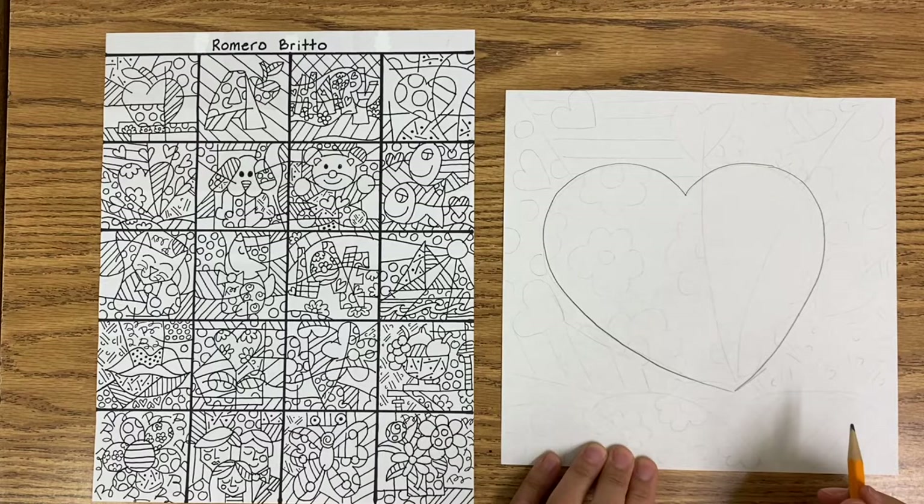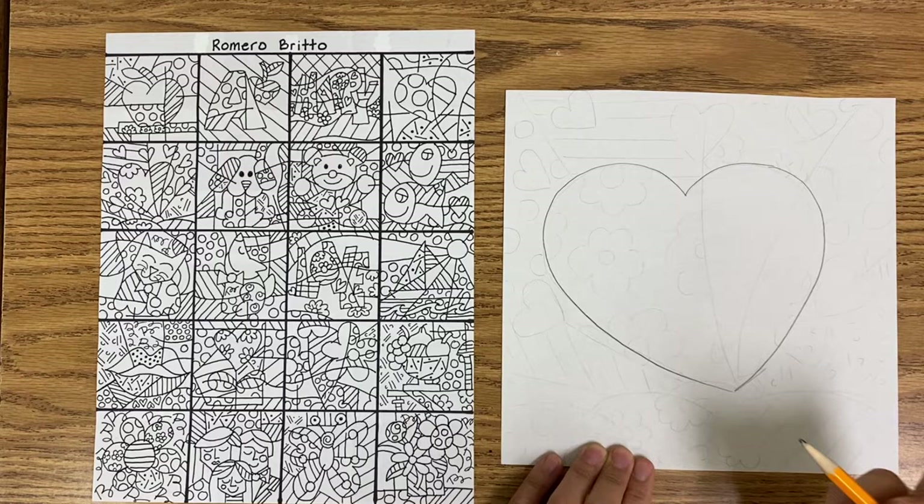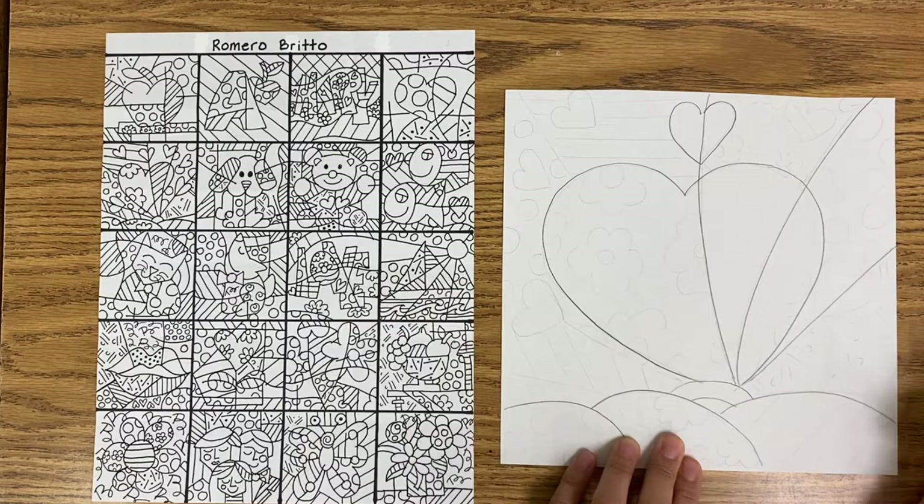One of the things that Romero Brito would do is he would draw lines through his objects and sometimes behind his objects. So that's one thing that you're definitely going to want to consider.